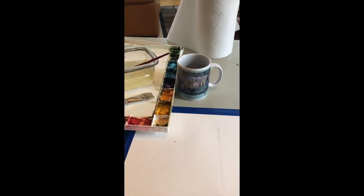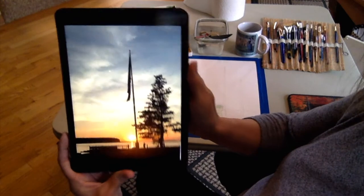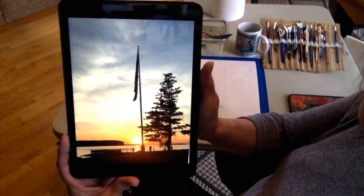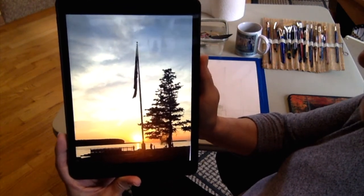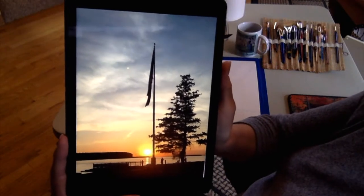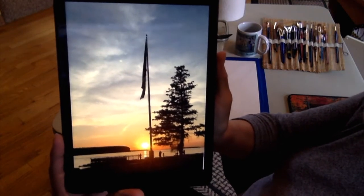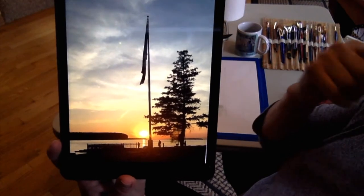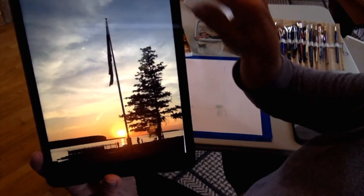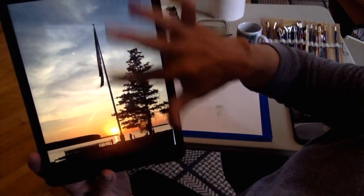Good morning. I'm coming to you from my living room entryway where the light is good. I wanted to be in my studio today but the lighting is not great up there, and I don't have a way to set my computer up over my shoulder while I paint. Here's the photo we're going to be using today — I have it on the iPad. I took this picture last summer in Ephraim, Wisconsin, in Door County. It's over Eagle Harbor — this is Peninsula State Park, the tree line.